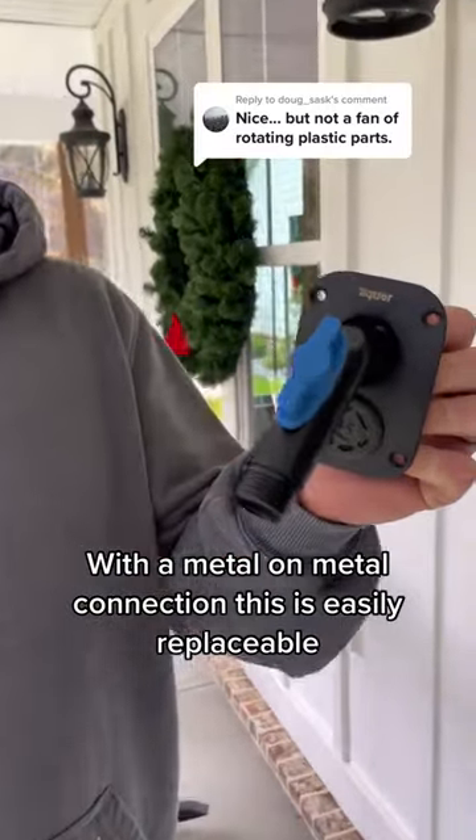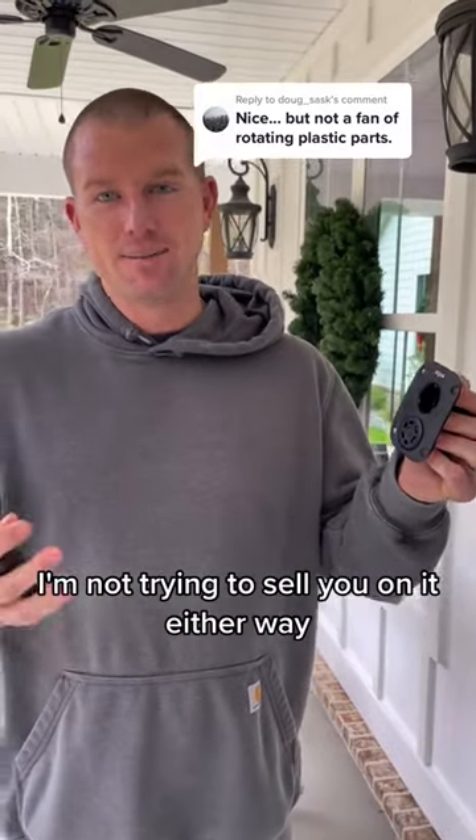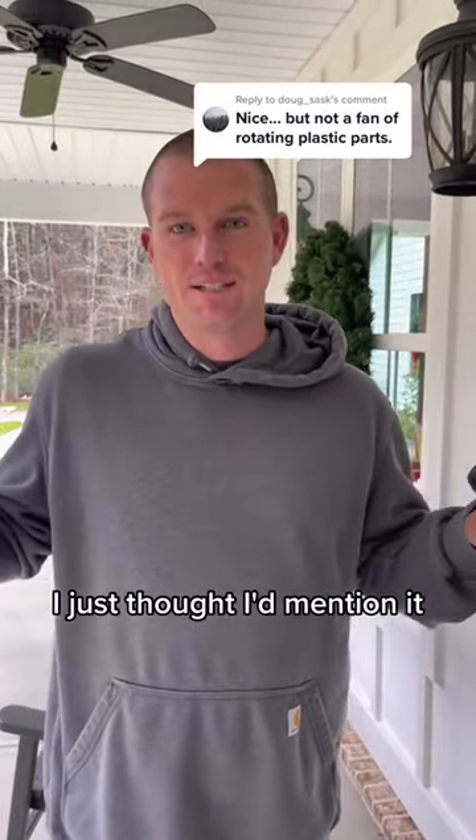This is easily replaceable, whereas being inside the wall, I wouldn't want to touch that. So that's just my two cents — I'm not trying to sell you on it either way, I just thought I'd mention it.